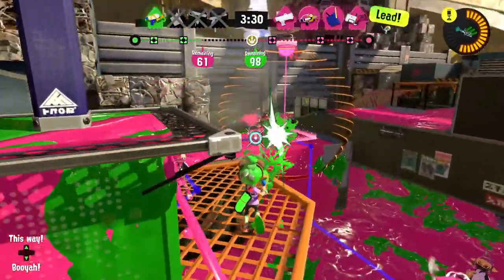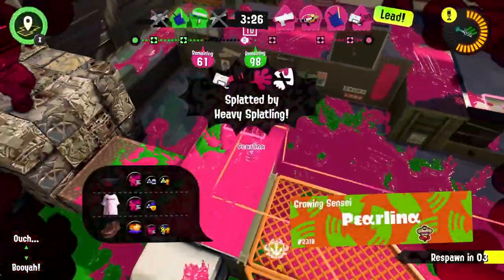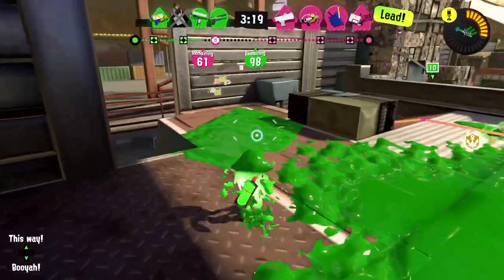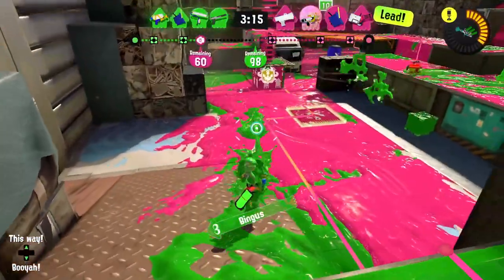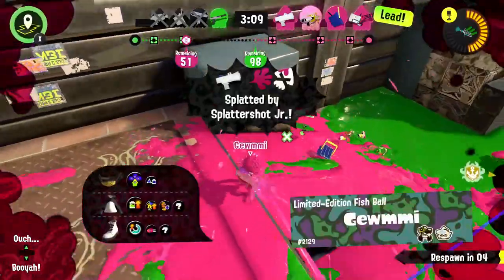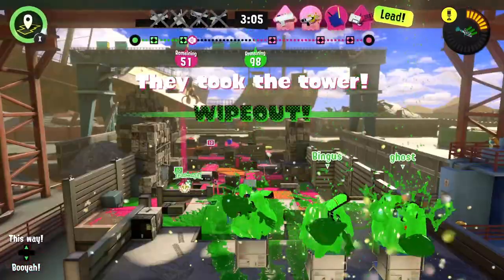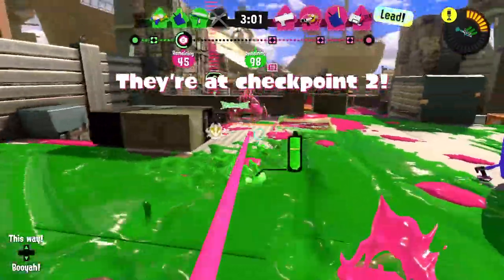I saw someone over that way, but they hit a shield and there were a lot more people than I expected — we just got wiped out. How do I approach this? I'll try going to the side, but my aim is awful right now. They got both of us. Maybe they're just really good — that's another wipeout. They're at checkpoint two, and here comes a crab tank.